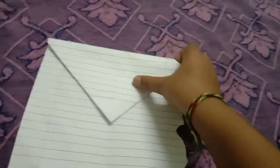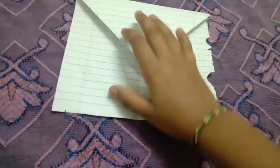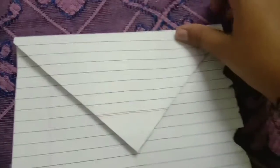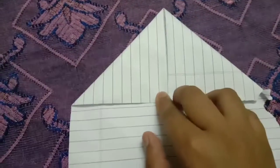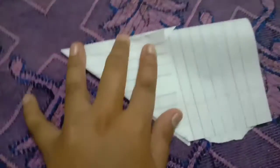We have to fold downwards like this, so we will see it like this. Now we have to fold — you can see a line here. You will fold this edge to this line, fold like this. Okay, you have to turn it, and now we have to fold it like this.